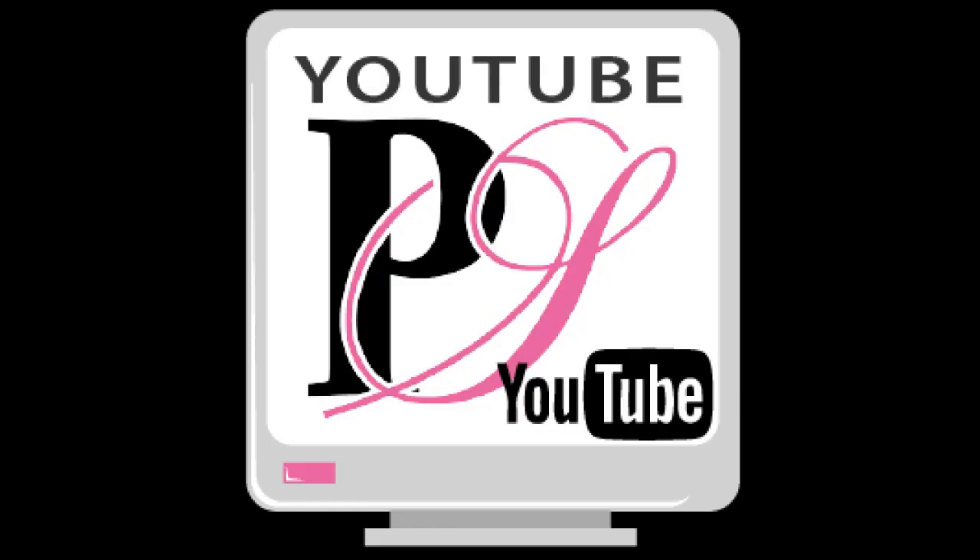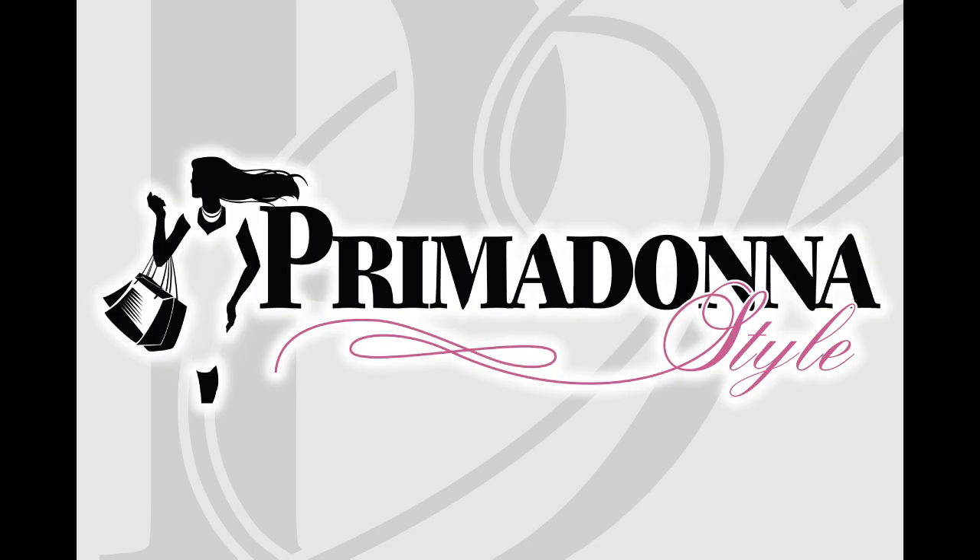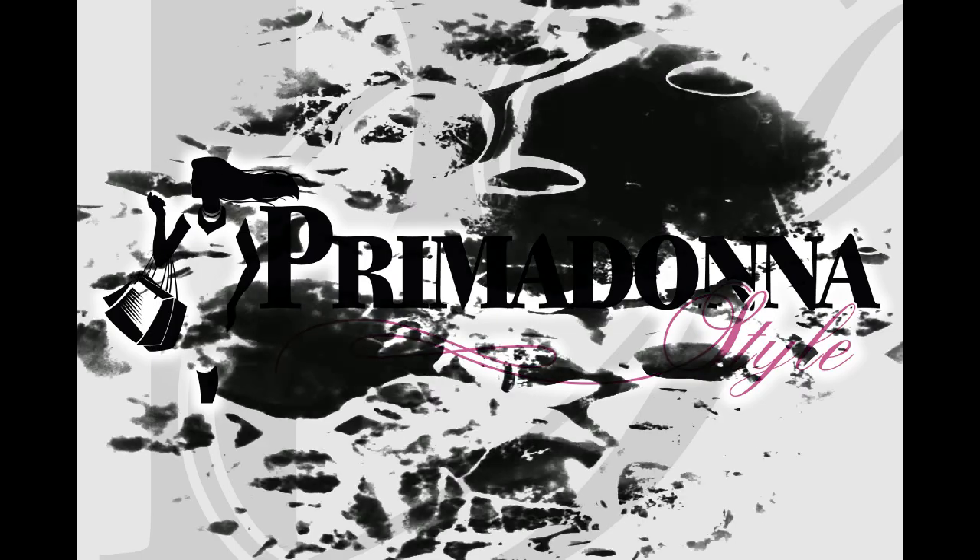Once again, thank you so much for watching. I hope this has been helpful to you, and don't forget to check me out at primadonnastyle.com.